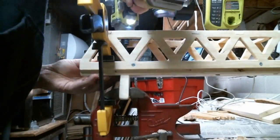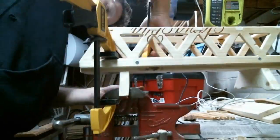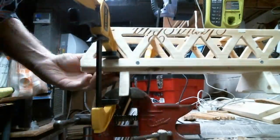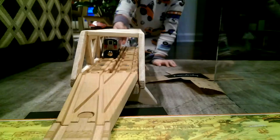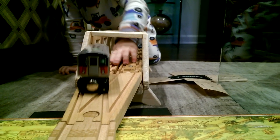I drove some screws through the tracks, through the base, into the stanchions, and the bridge was finished. The last step was to get the seal of approval from the chief engineer. He gave it a thumbs up.